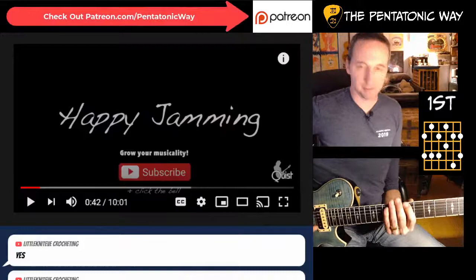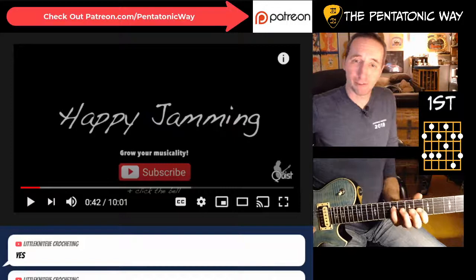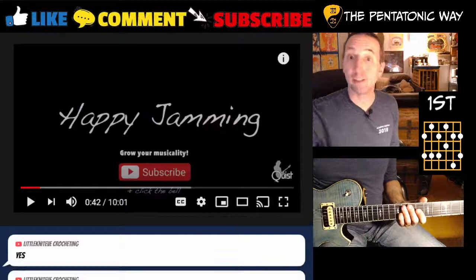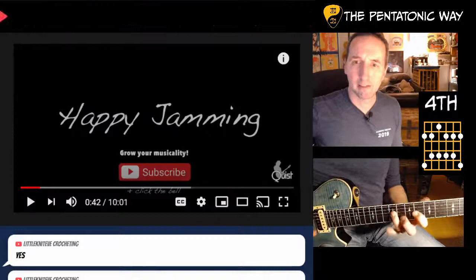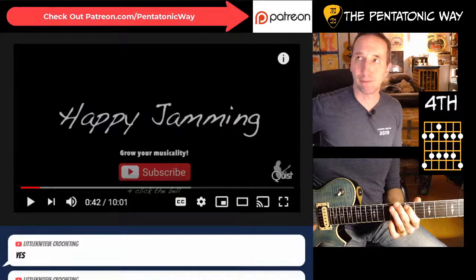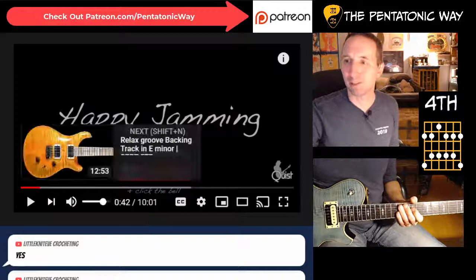And then B7 - we have it right here. That's going to be the first shape of the dominant pentatonic because our B is here. So you get: root, second, third, fifth, flat seven, root, second, third, fifth, flat seven, root, second. For E7, that will also be based on the seventh fret E on the A string - it's the same shape we used for A in the other position. Starting on the fifth: flat seven, root, second, third, fifth, flat seven, root, second, third, fifth, flat seven.